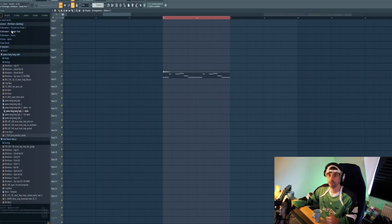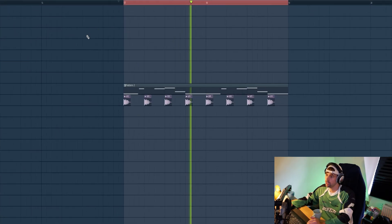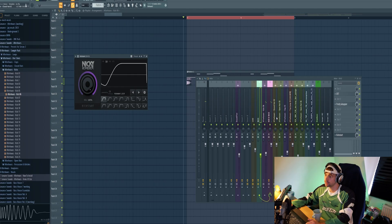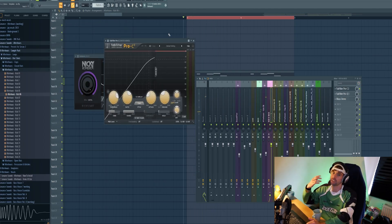Now we're quickly going to link it up with a kick. So open up the F-Sour sample pack, go to the kicks, and let's go for this one — just drop it in and do some mixing. First we need a sidechain for the bass, and mix the kick and bass together.